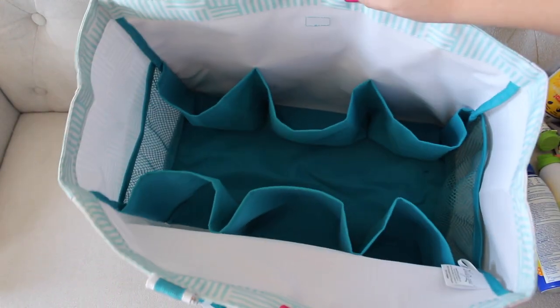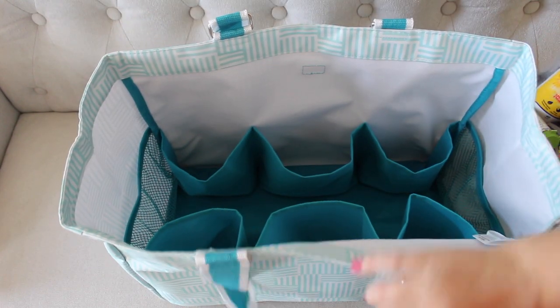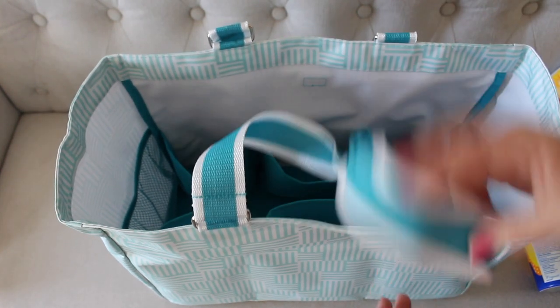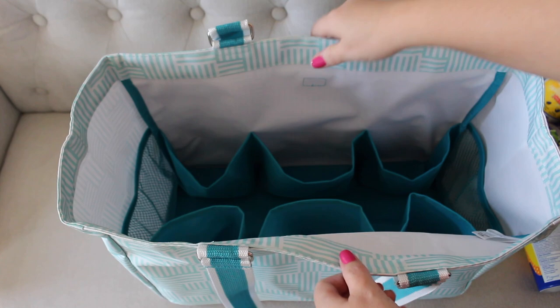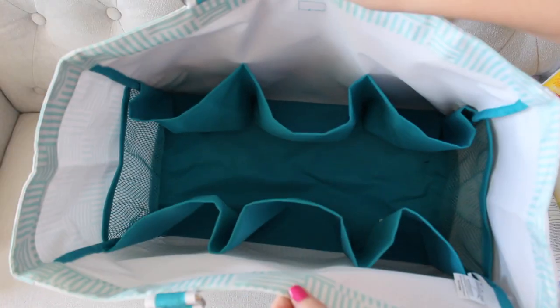I want to give you a good look at it empty — it's standing up on its own, which means it has really good structure to it. It's soft, it's comfortable to carry. As you can tell, I'm pretty excited about this one, I really, really like it.